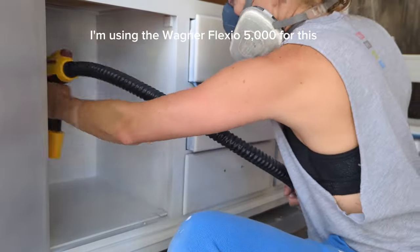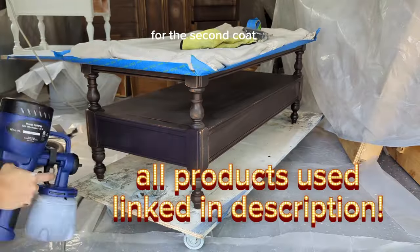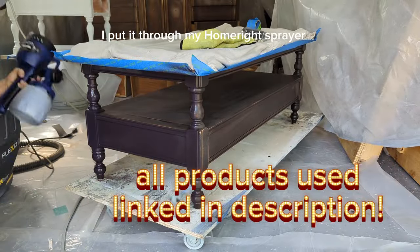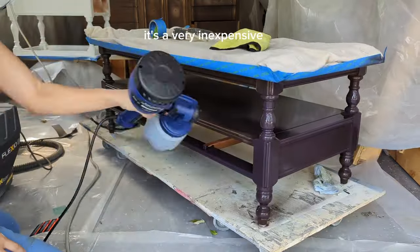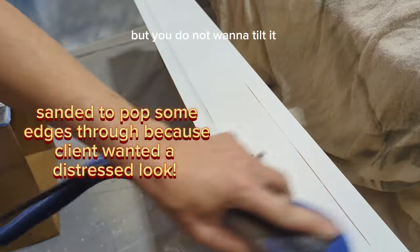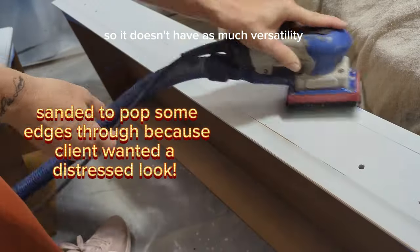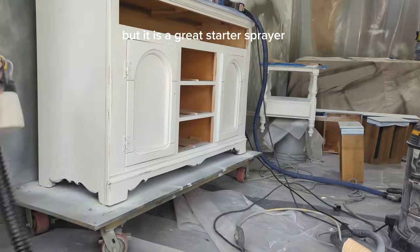I'm using the Wagner Flexio 5000 for this. For the second coat on the Chocolate piece I used my HomeRight sprayer. I'm not in love with it yet — it's inexpensive and will be on sale during Prime Day, making it a great beginner sprayer — but you do not want to tilt it. It doesn't have as much versatility as my $250 sprayer, but it's a great starter; just keep it upright.